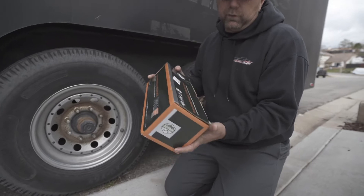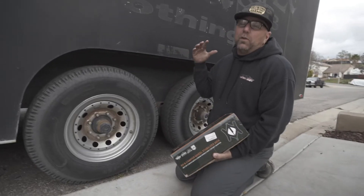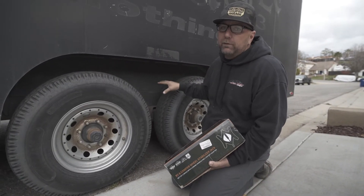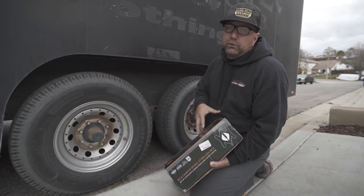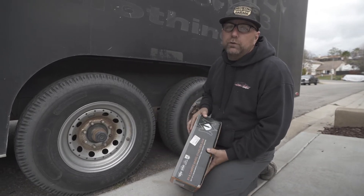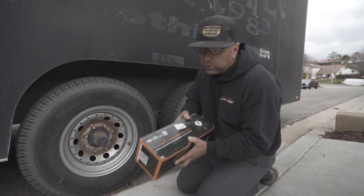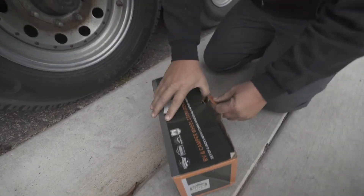So what this is here is an RV camper and wheel stabilizer jack. Although this is not a camper or an RV, we have the dual axles in the back of this so this should work perfectly, because this is going to lock between these two wheels. I wanted to actually show you guys me using this for the first time so that if you have it, you can see how simple it is. We're going to go ahead and unbox this thing and check it out.